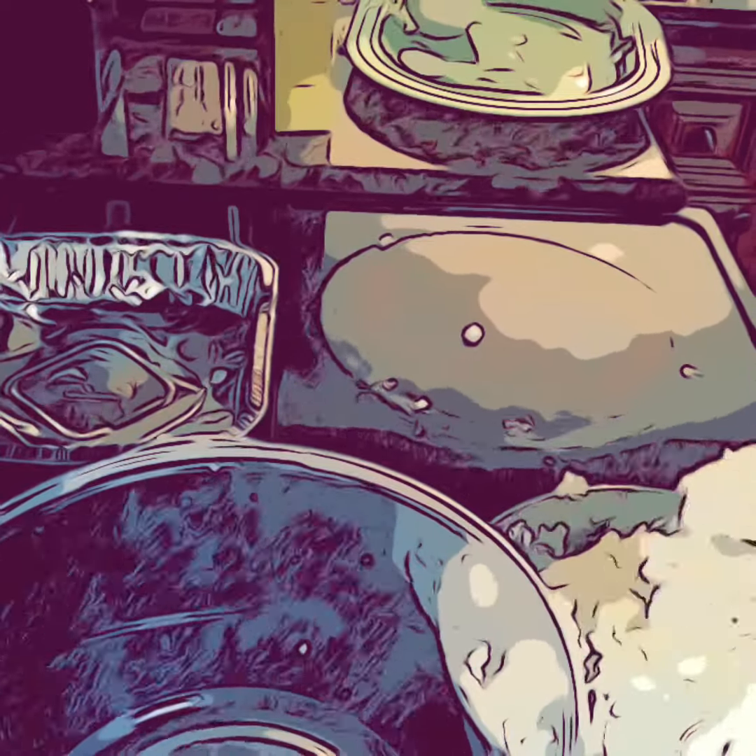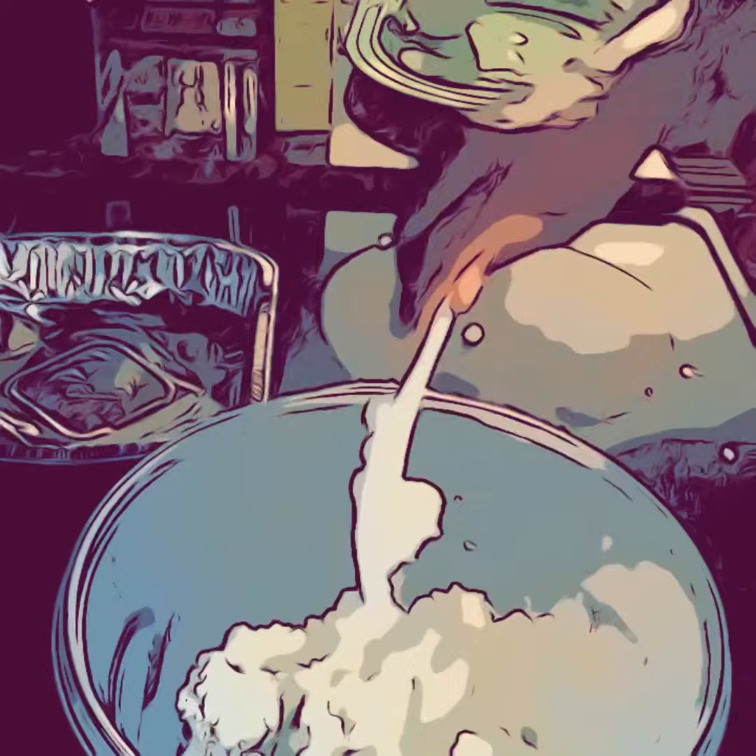I'm taking this out while it's still warm — the mixture I showed in a previous video — and pouring it into this plastic container. It looks like rice, it looks like grits.